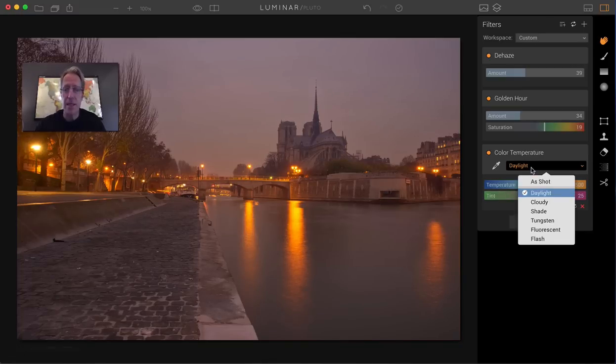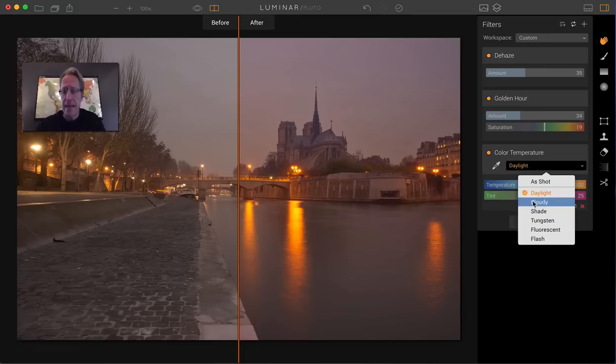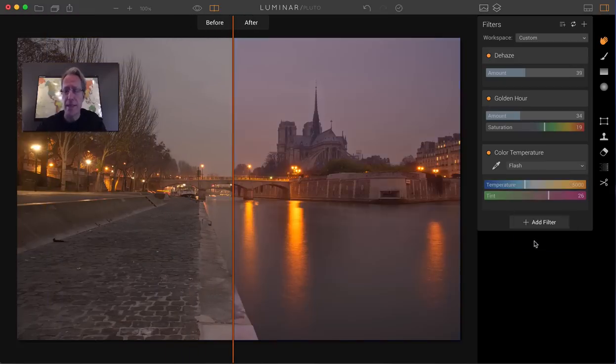Let me click through these so you can see the differences — let me do the before and after. There's As Shot, there's Daylight, Cloudy, Shade. This Tungsten is crazy blue — I don't want that. Fluorescent — I like that a lot, I think that looks really good, it's maybe a little bit too blue, but that's a good place to start at least — and Flash.